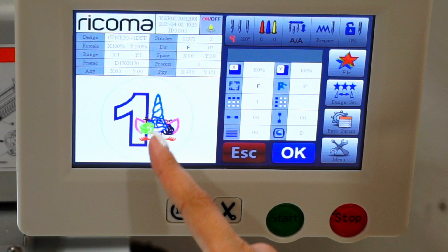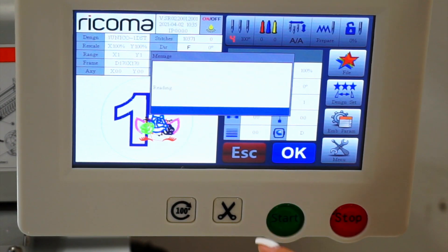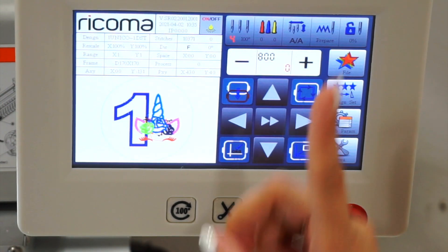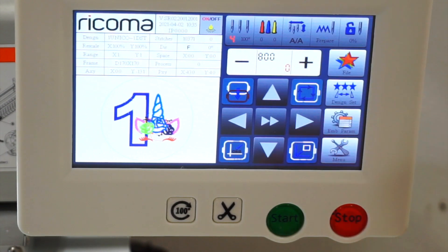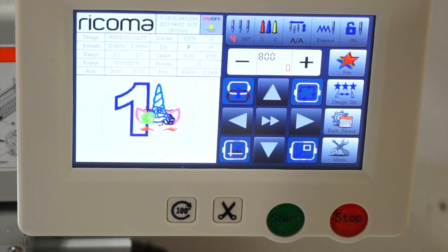We're going to bring the design up higher so it's closer to the neckline of the shirt. Click Escape to get back, then use the bottom button to bring the design up and the top button to bring it down. There are two arrows in the middle — touching that button changes it to one arrow for slower movement. Right now I have it in the faster setting. I'll bring it up a little bit, and right there is perfect.